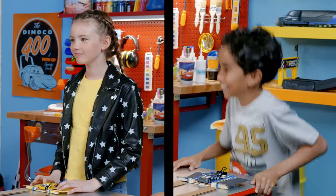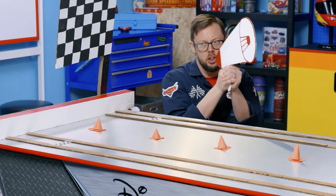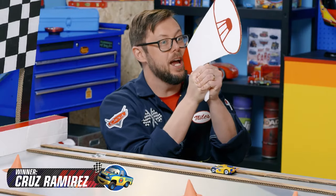It's our final race of the day — Victoria versus Jonas. Are you ready? Start your engines. Three, two, one, go! Whoa — Cruz Ramirez wins!